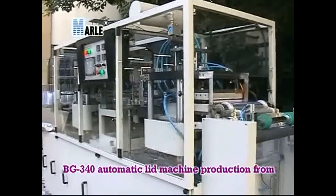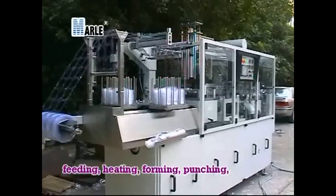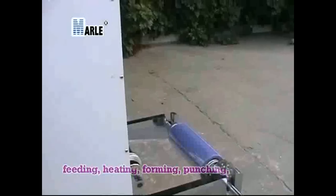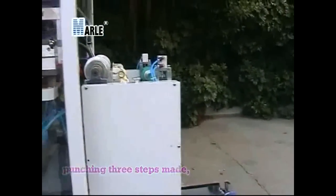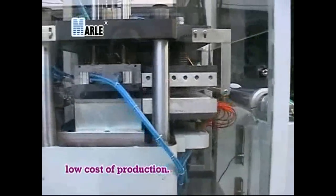BG-340 Automatic Lid Machine production goes from Feeding, Heating, Forming, and Punching — three steps made. Accessories precision, small size, low cost of production.